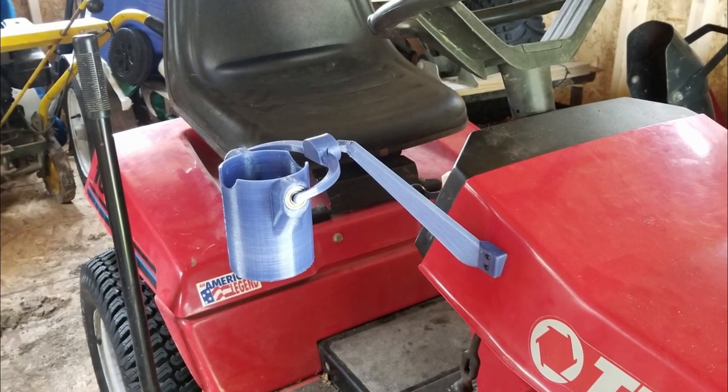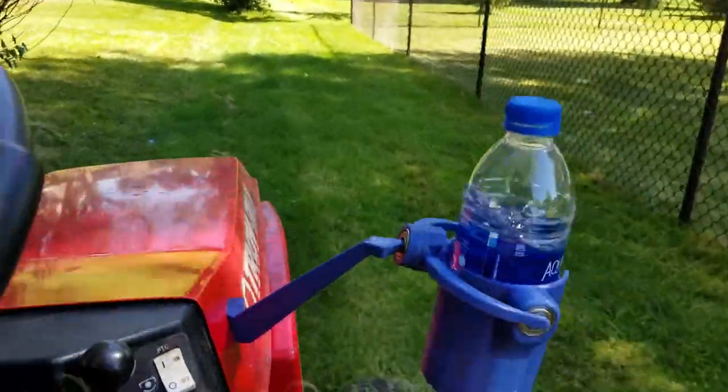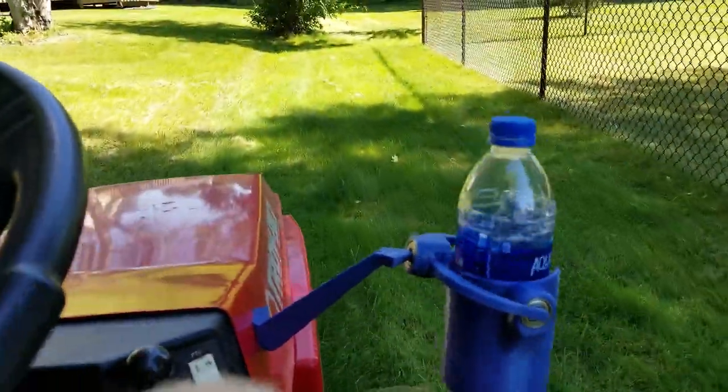I've also included an extension arm because on my lawn tractor I wanted the cup to be where I could easily grab it, and there just wasn't a way to mount that. So I made a 10-degree tilt with a 45-degree out arm so it sits right on the lawn tractor — I'll include that as well in case somebody needs it. I like PETG for this; you could probably use ABS. If you want to use a less flexible filament like PLA, I'd recommend putting the arms in the cup holder first and then sliding it into the base of the mount instead of trying to pull them apart and put them on the cup holder.